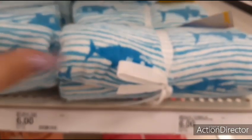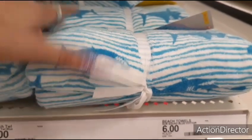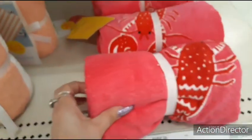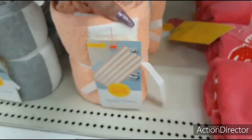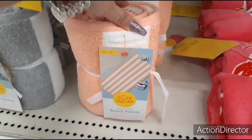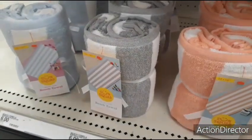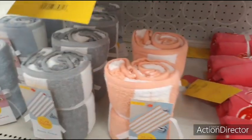They also have these really cute little beach towels for $6 — cute for Easter baskets. The shark for the boys, the little pink lobster for the girls. Travel size, 28 by 58. Also the peach and white, the gray and white, and the blue and white — adorable!